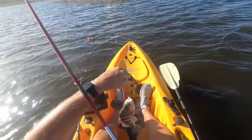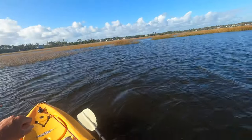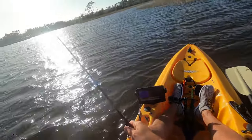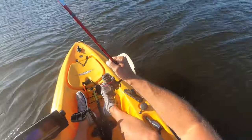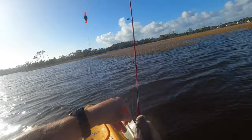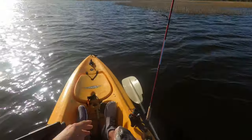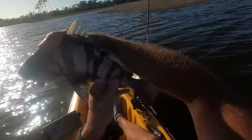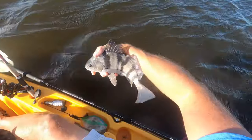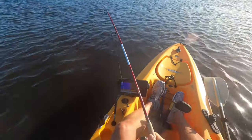All right, so we're back into Black Drums. They're 10, 12 inches. This is nice — actually pulling line out.